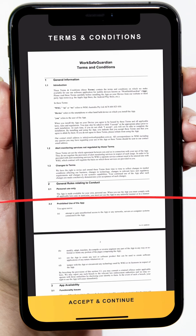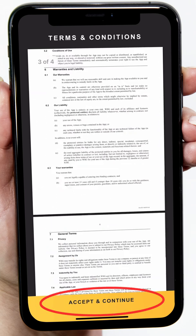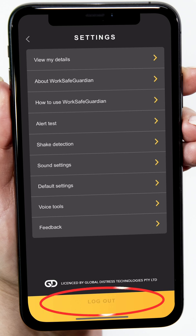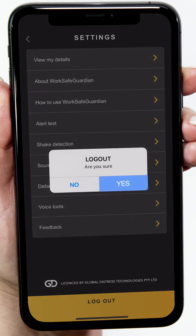Read and accept the terms and conditions. At this point, it is important to remember that the app code is linked to the phone number of your device. If you change phone numbers, you'll need to contact WSG. If you change phones, be sure to log out of WSG before signing in to your new phone.